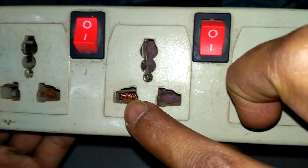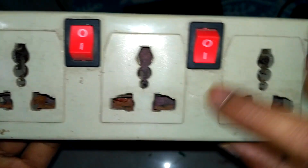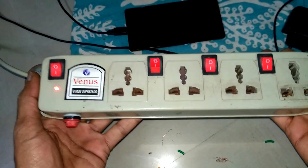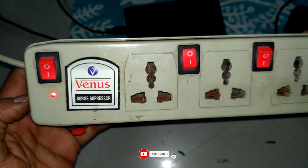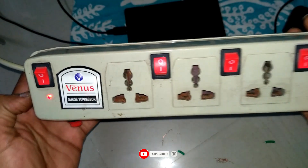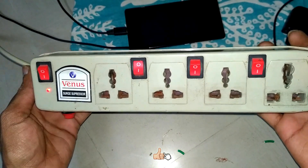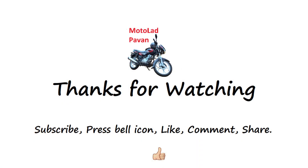Inside you can see the neutral wire binding that I have made to work properly. I hope this video helped you a lot. Please like this video, subscribe, and press the bell icon to get new video notifications from my channel. Have a great day. We'll see you next time. Thank you.